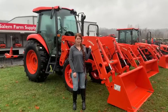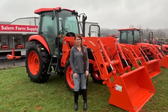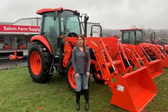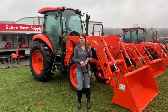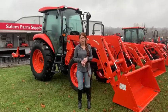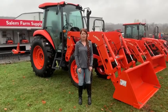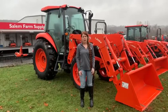Last but not least, this is our biggest Kubota series that we have. This is our M series, ranging from 48 to 171 horsepower. This one is used for daily farming, agriculture, and municipality work. It's good for about 40 to 50 acres that you have to maintain — overall a great tractor for those higher power needs.